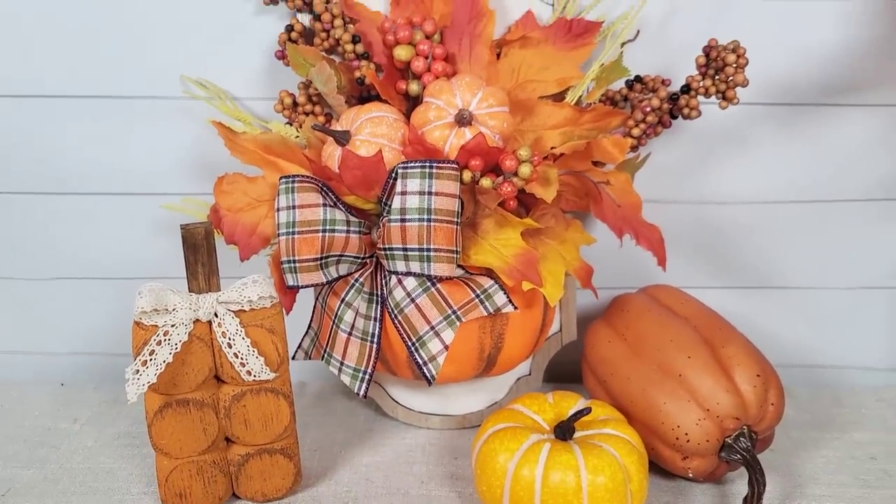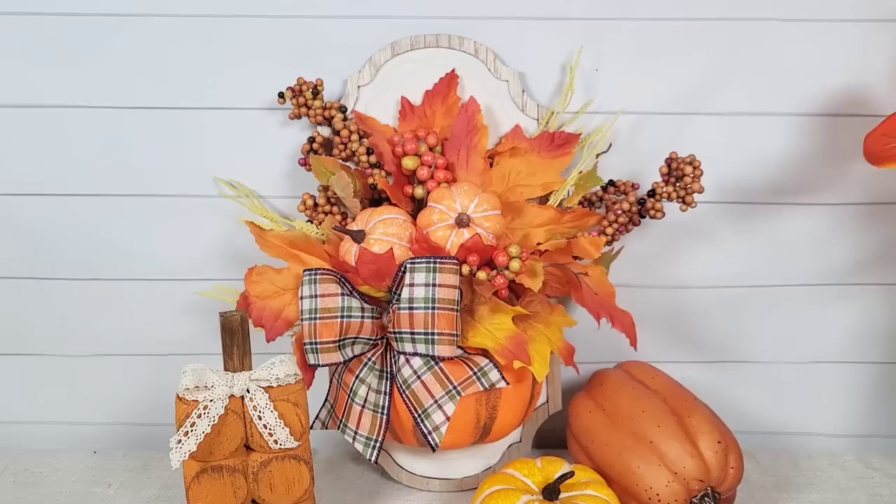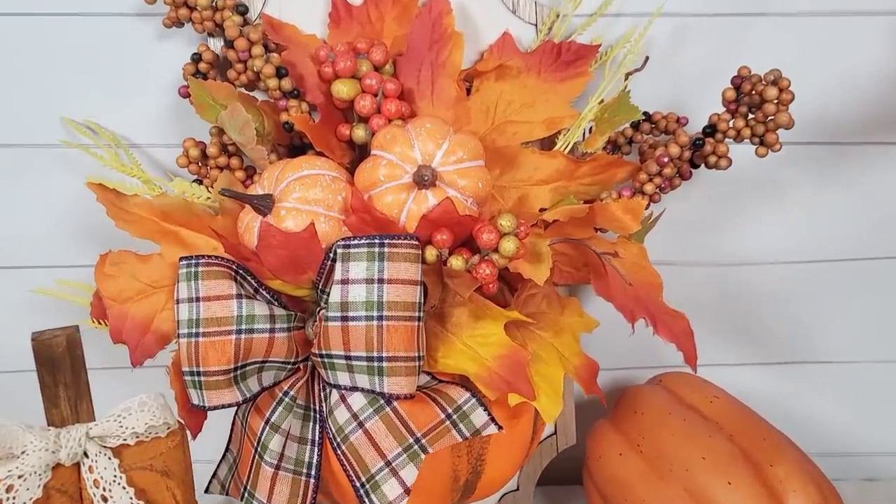This DIY is so customizable to your color scheme. You can make it however you like and I hope that you enjoy it.